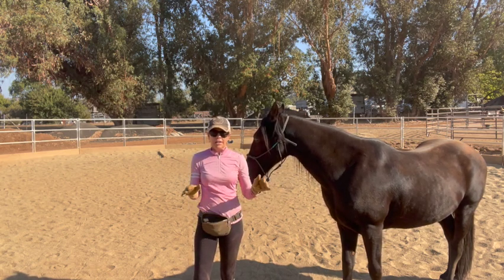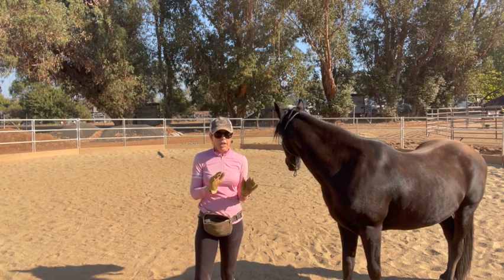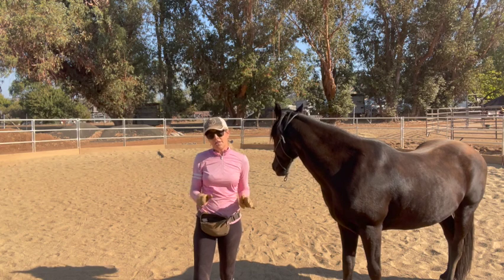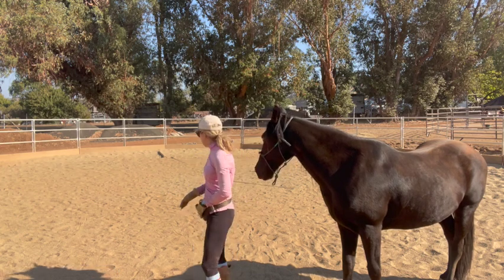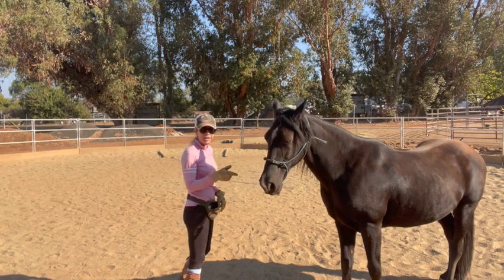When going downhill — my arena goes uphill and downhill — I need to back off, get more weight on his back end, and go a little slower. Otherwise when they're jumping downhill they're going to get flatter. The camera turned off which I didn't know, so we're going to try it one more time, which he's not going to be happy about.